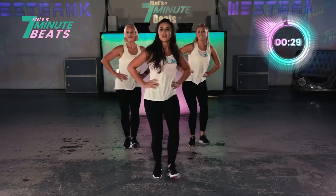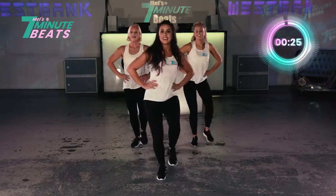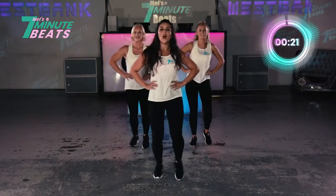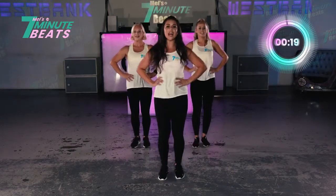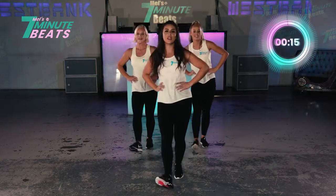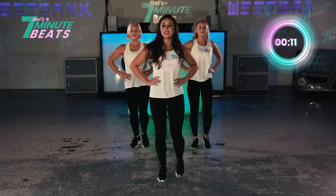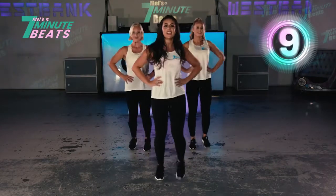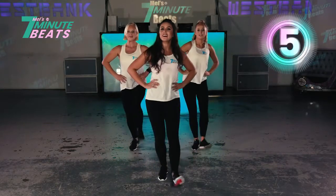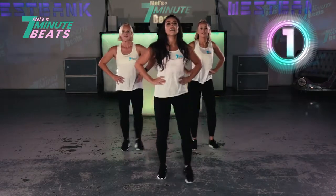And 4, 3, 2, 1. And again. Yes. Keep going. 3, 2, 1. And heel. And step. 4, 3, 2, 1. Keep it up. Heel. And then heel. Heel. 4, 3, 2, 1. Heel. Heel. Last one. 4, 3, 2, 1. And again. Yes.